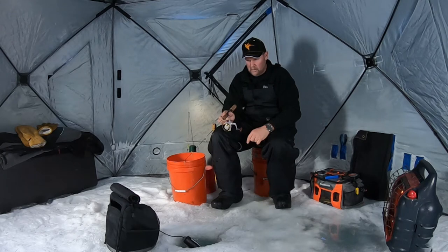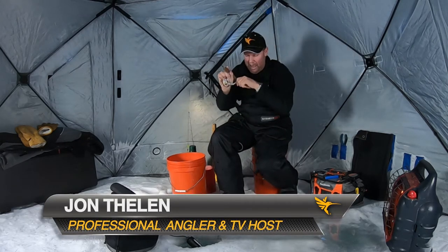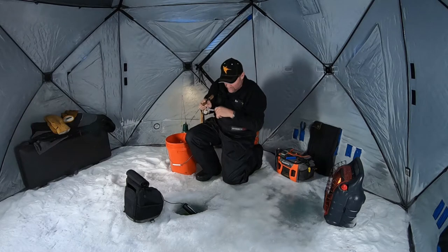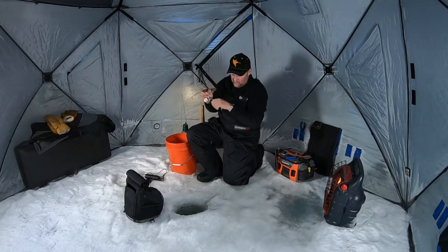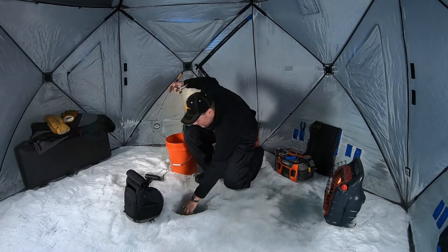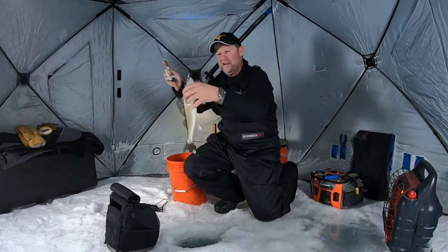Come on, hit it! There he is, got him! Just had to get way above him. Look at that — that's cool when you can see the detail that I'm seeing right now. Fishing for these walleyes, I'm using a Humminbird Helix 7. Look at that great eye, look at that fish — exactly what we're chasing today.